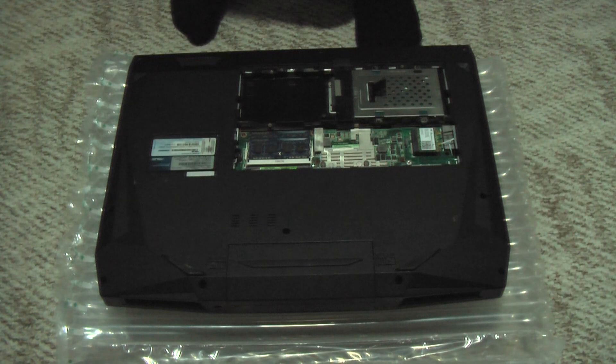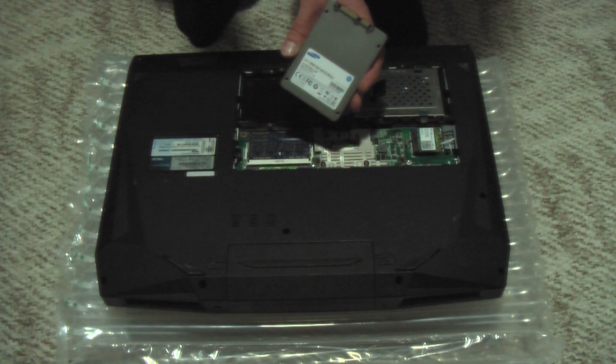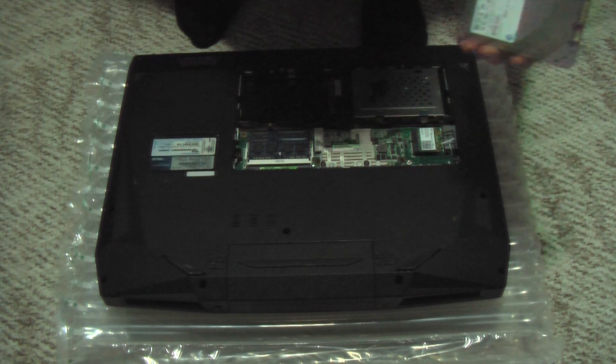Now we have that installed. Next up is to install the solid state hard drive. I have a Samsung 2.5-inch solid state hard drive here, and I've moved the original OEM hard drive to the left slot, so I'm going to install this on the right.